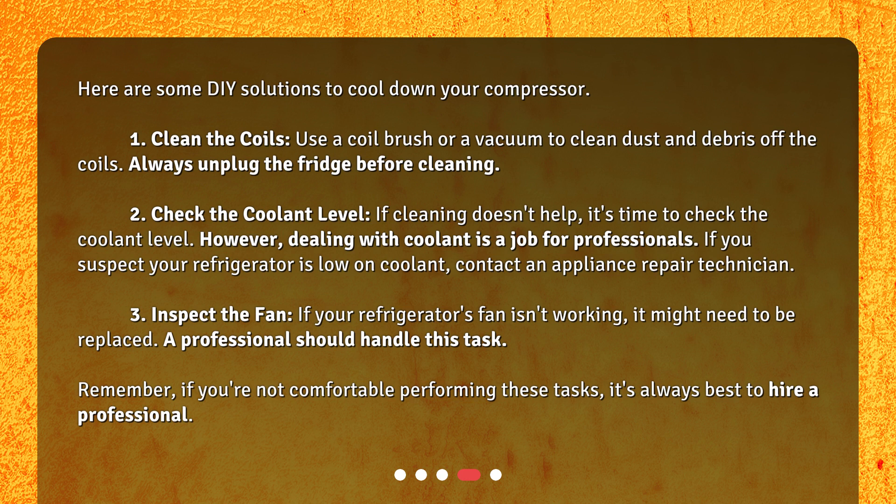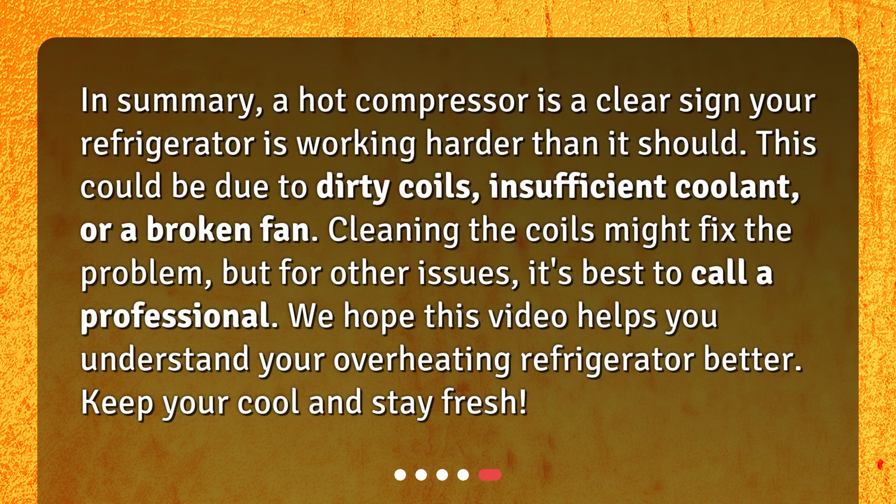Third: inspect the fan. If your refrigerator's fan isn't working, it might need to be replaced — a professional should handle this task. Remember, if you're not comfortable performing these tasks, it's always best to hire a professional. In summary, a hot compressor is a clear sign your refrigerator is working harder than it should. This could be due to dirty coils, insufficient coolant, or a broken fan; cleaning the coils might fix the problem, but for other issues it's best to call a professional.